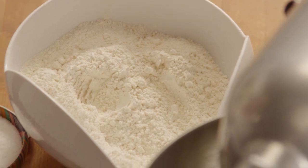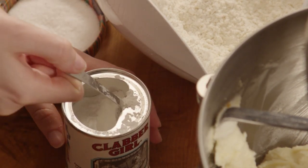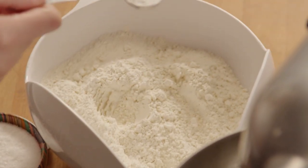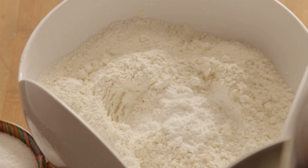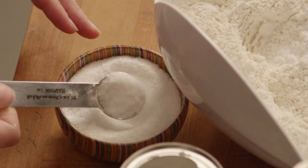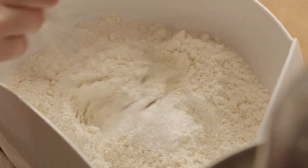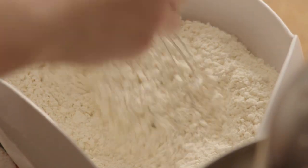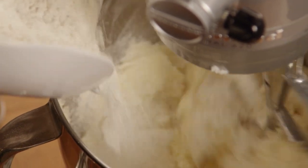Now combine three-and-a-half cups of all-purpose flour with two teaspoons of baking powder and one teaspoon of salt. Stir the dry ingredients into the creamed mixture until the dough comes together.